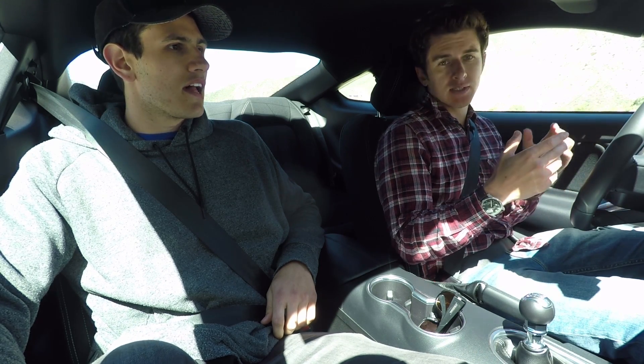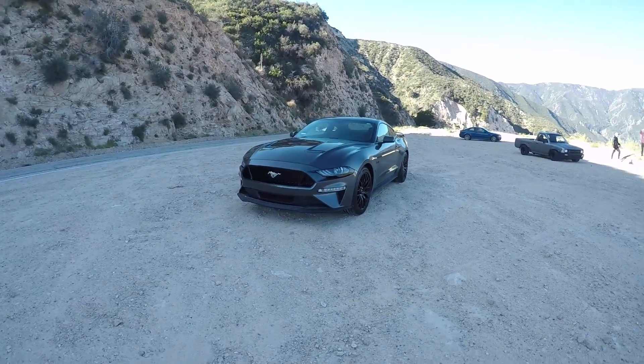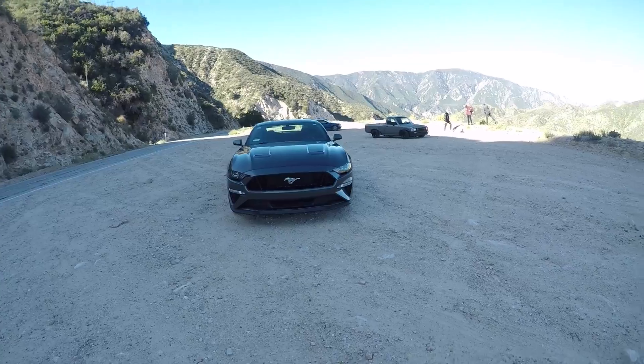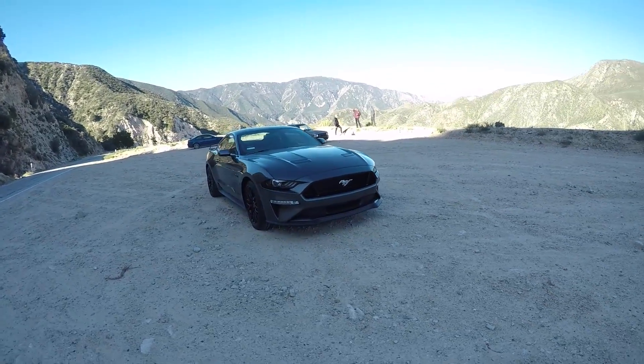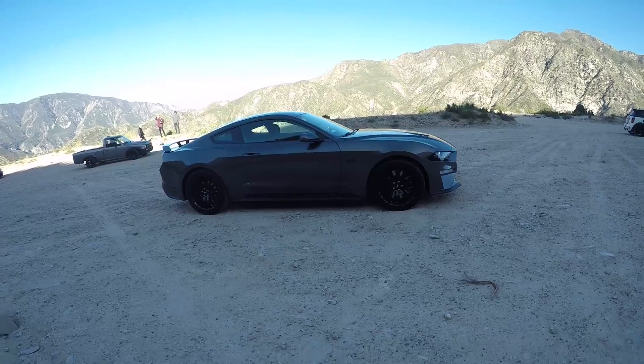This is Anthony, who has brought out his very nice 2018 Mustang GT with Performance Pack One. How are you doing? Doing good. Cold. Yeah, none of us came prepared for this.